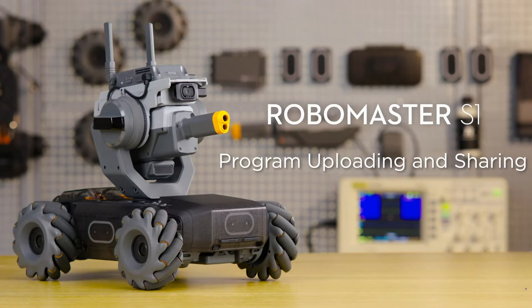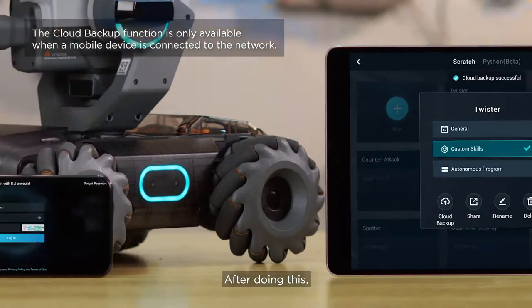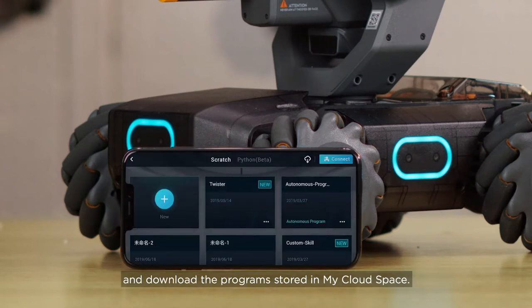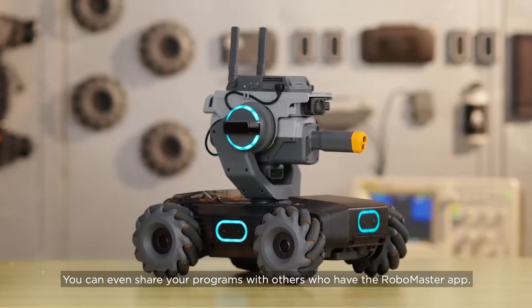Program Uploading and Sharing: You can tap Cloud Backup to upload your program to MyCloud Space. After doing this, you will be able to log in to your account using another mobile device and download the program stored in MyCloud Space. You can even share your programs with others who have the RoboMaster app.